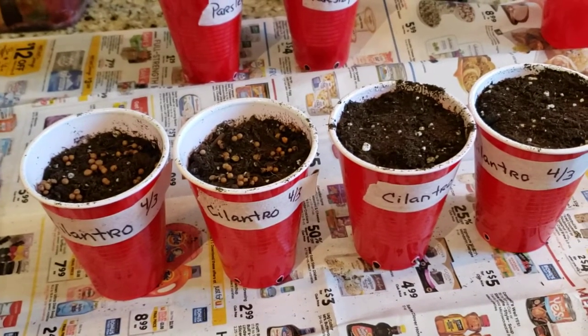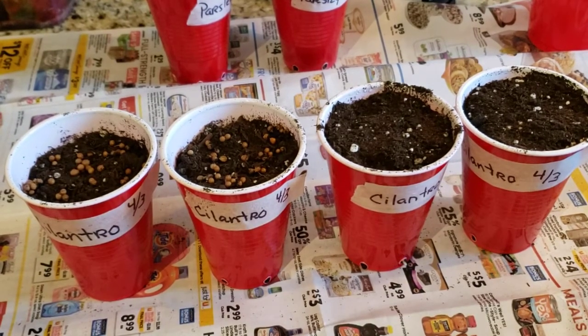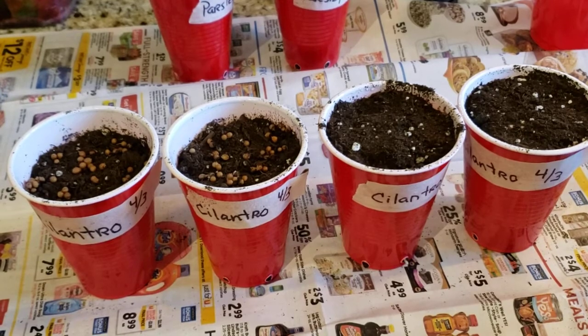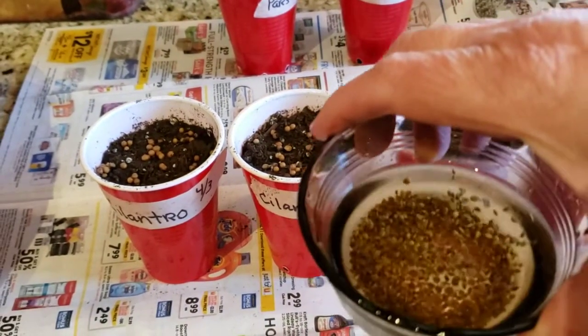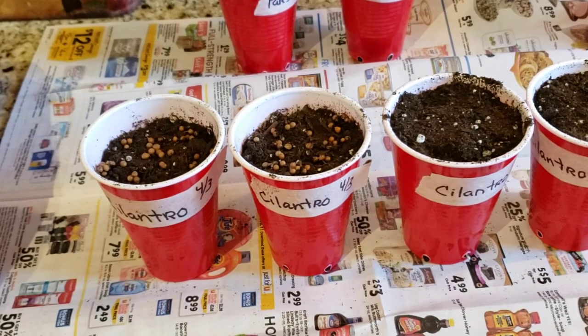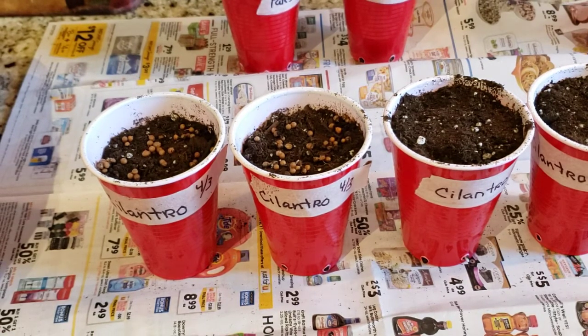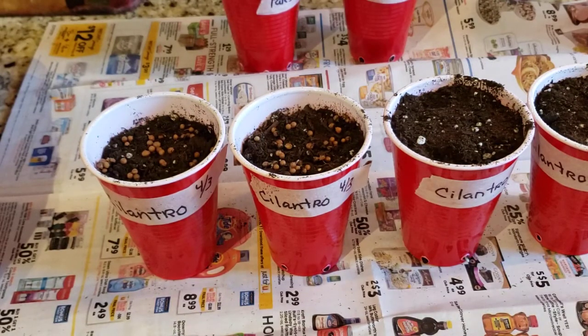For cilantro and parsley, if you've ever had a problem getting them to germinate, put them in some water. I just have this little cup the night before and let the seeds soak. That gets the hard coating shell of the seeds softened, and the seeds absorb the water so they get a little bit fatter. Then I just use this little strainer to pour those in when I plant them. That's one trick.